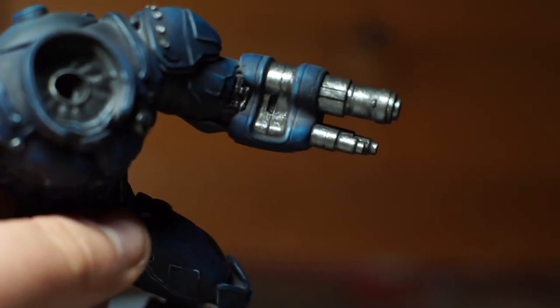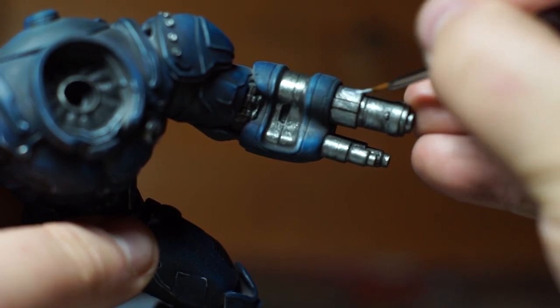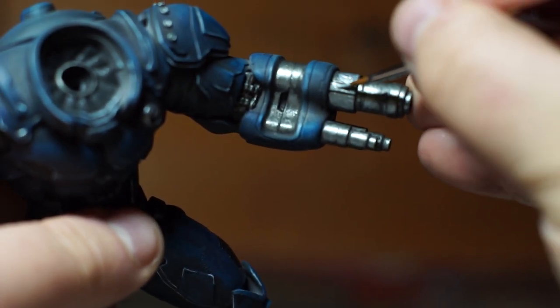Once we've done that, we take an even lighter shade of metallic paint and do the exact same again, this time only picking out the absolute tippy top details just to really bring them out a little bit more.